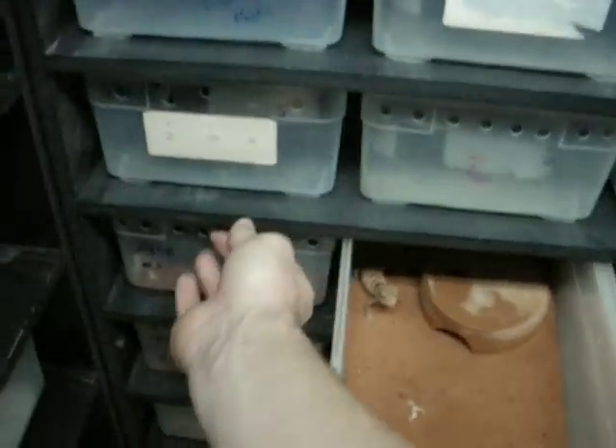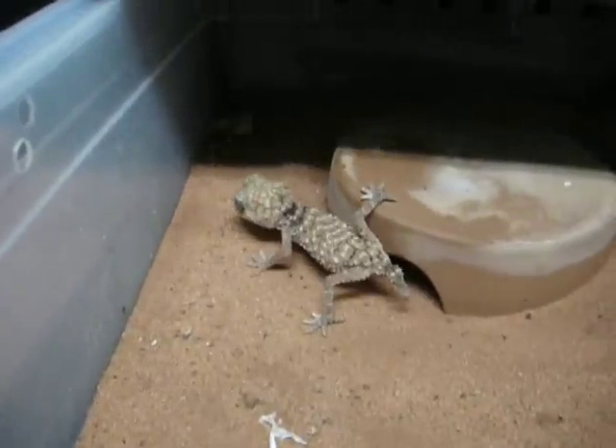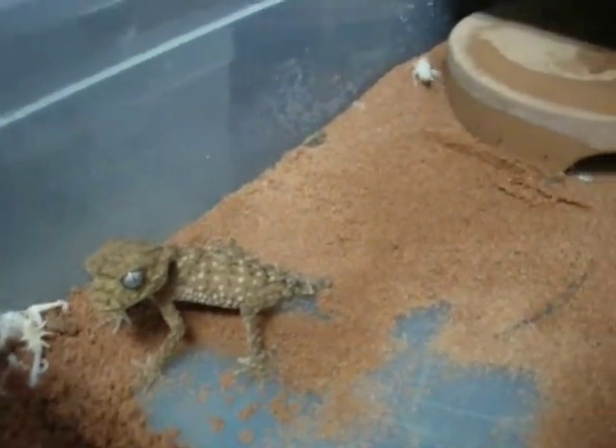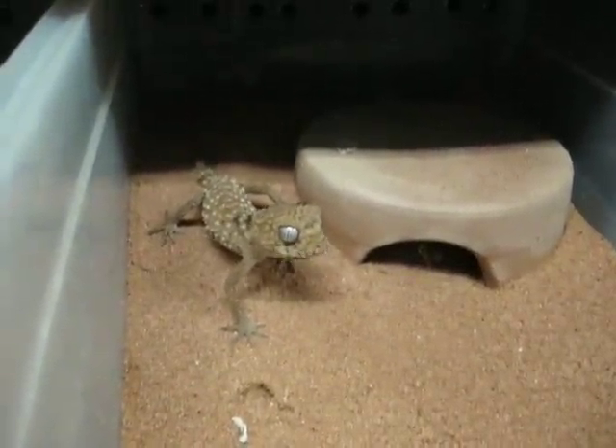So what we're going to do now is feed our cricket feeders, which we have three baby MEA right here. They're not quite baby babies, but they're still a decent size. All we do is put a couple crickets into each one, usually about three into each one. Oh, they're so cool — they kind of just lunge at everything. Really cool little geckos.